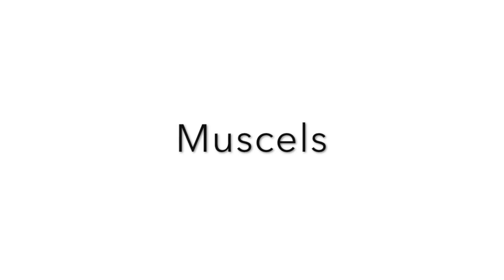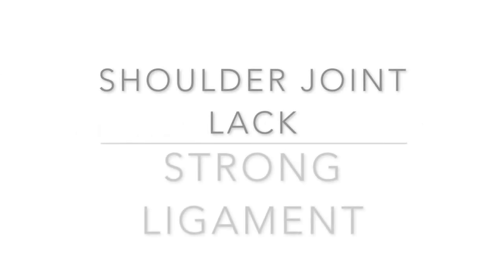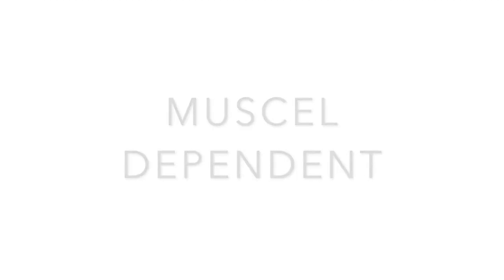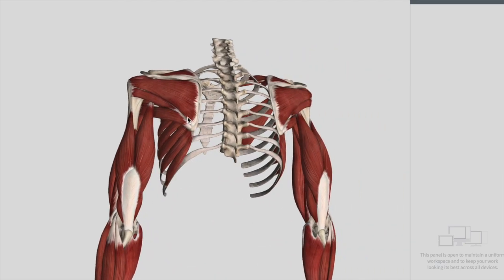Now let's discuss the muscles of the glenohumeral joint, or the shoulder joint. We have two kinds of muscles: one is a group of muscles and the other is the biceps brachii. The shoulder joint lacks strong ligaments — it is actually a muscle-dependent joint. Keep this clear in your mind: it mostly depends on muscles because it lacks strong ligaments. We have two types of primary stabilizers.